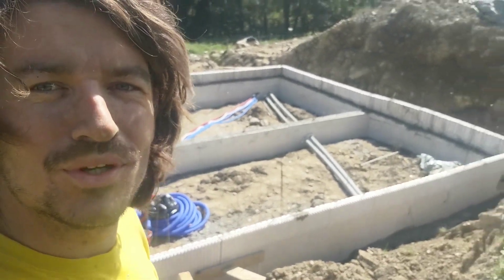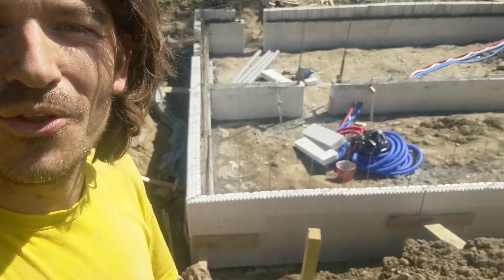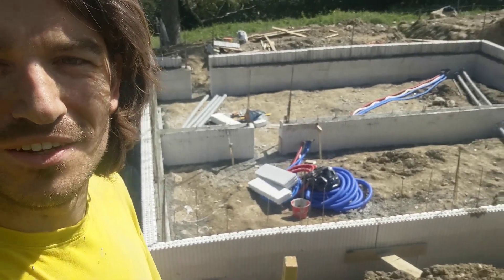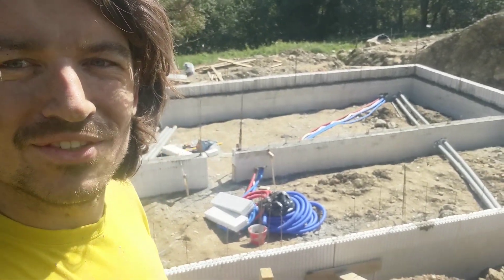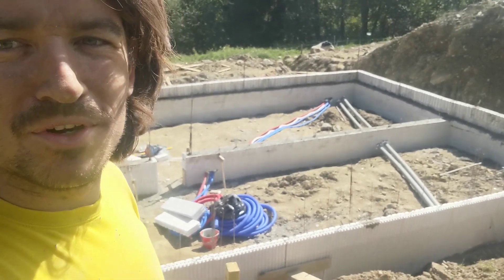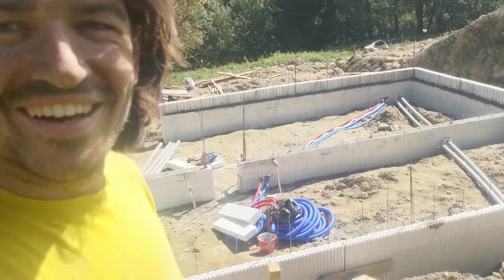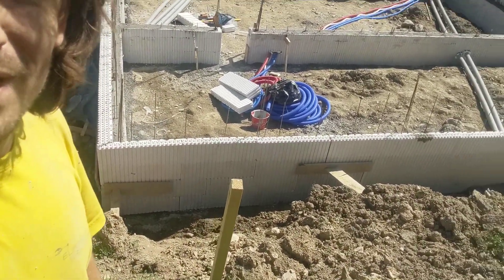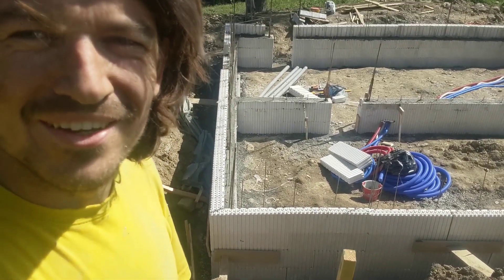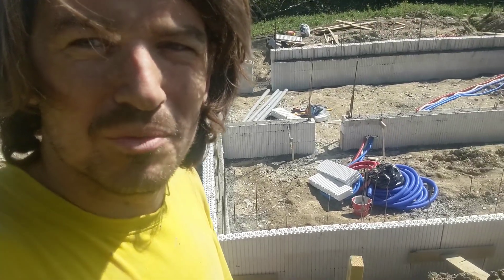We just poured the second concrete for all the walls that sit on top of the foundations. On top of this will be the floor. As you can see, we've also put in some of the pipes for electricity, water, front line, and evacuations. We're quite happy with this system — we used about three blocks high and then put a lot of rebar all over.